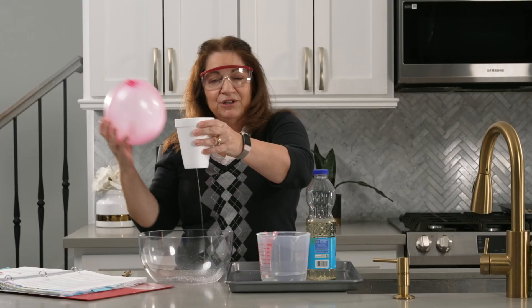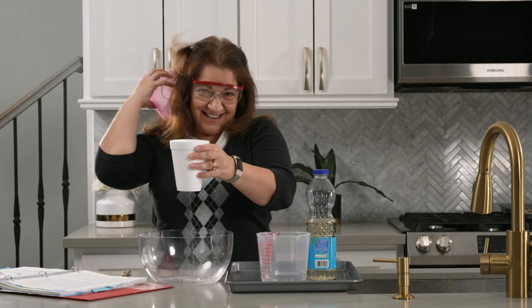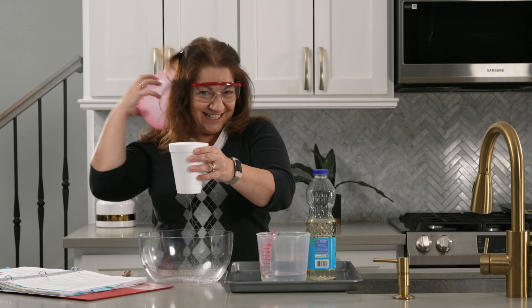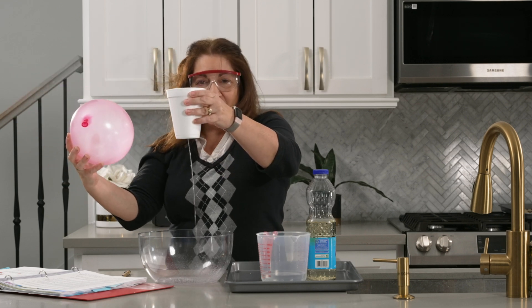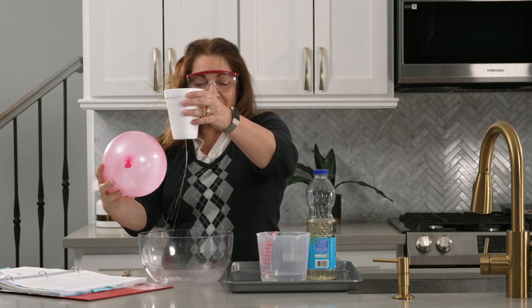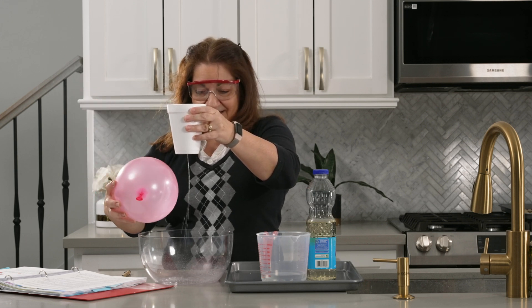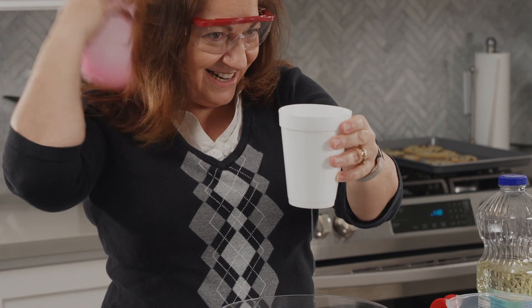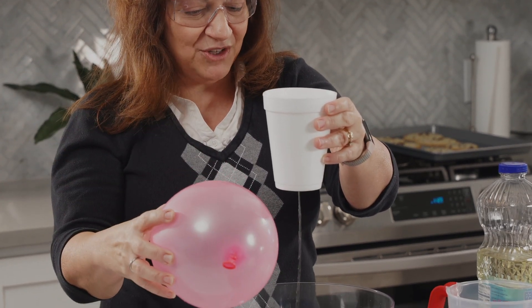Now I'm going to take the balloon and rub it in my hair to get a static charge. You can see my hair sticking to the balloon. Now watch the stream of water as I bring the balloon close to the stream. Do you see that? Do you see how the stream is moving toward the balloon?